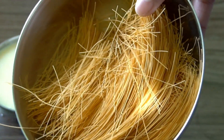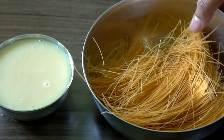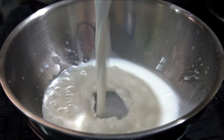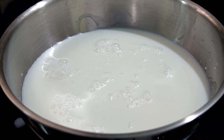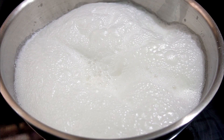There are two colors of saviya available. There are white colors as well, and either is fine. Then add the ingredients. Next, add 1 liter of full-fat milk. Add the condensed milk and cook for about 8 minutes.